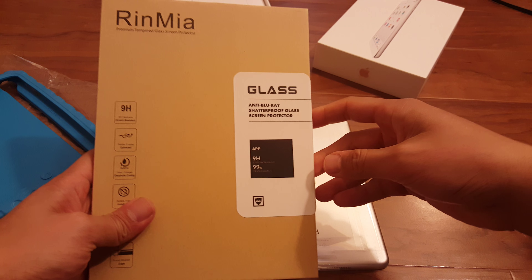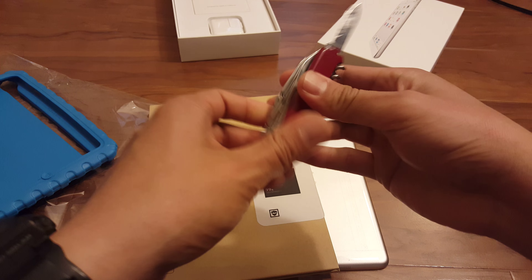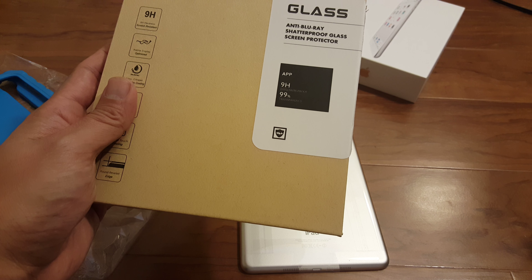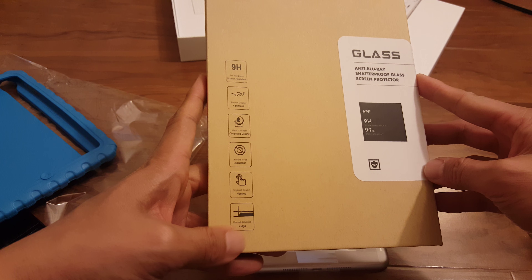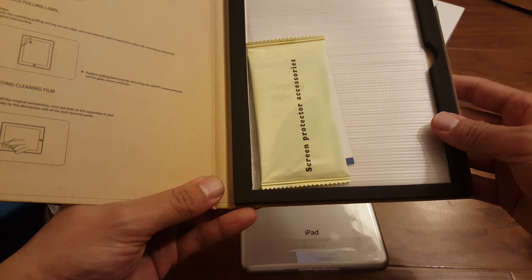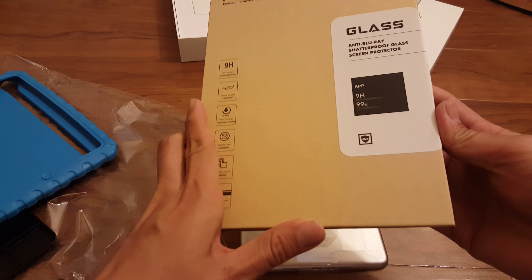The second part is this tempered glass screen protector. I have a video from about a year and a half, two years ago with the iPad Air, and at that time we didn't have big tempered glass screen protectors — we only had the clear plastic kind, the PET film. But this is an actual tempered glass screen protector that's large enough where it fits the iPad mini. This is from a company called Rin Mia. Got it on Amazon, it was pretty cheap, and their quality seems pretty good.